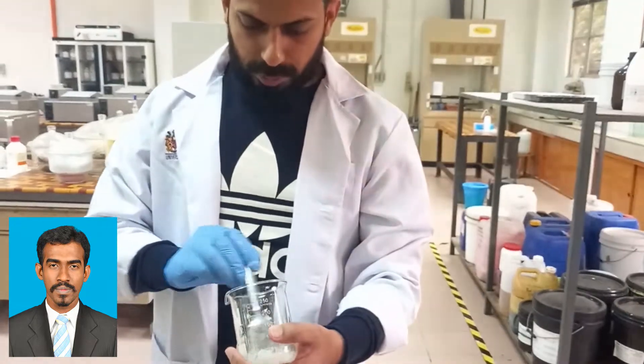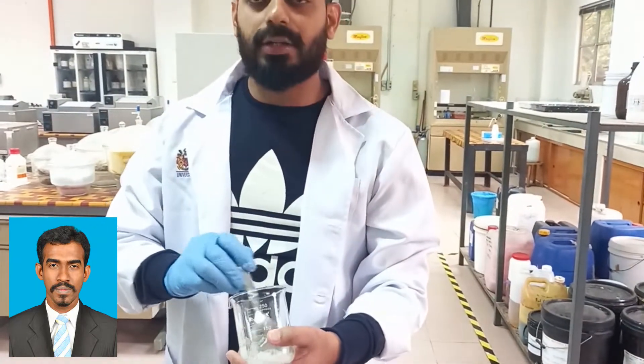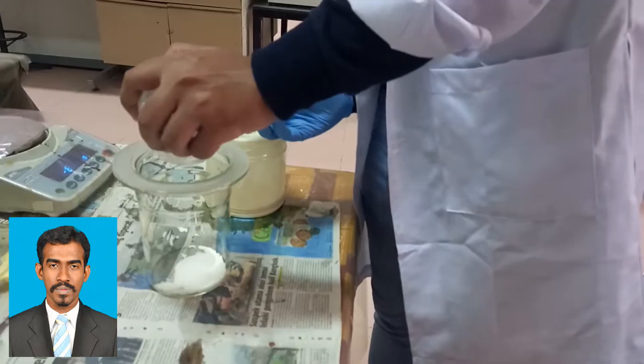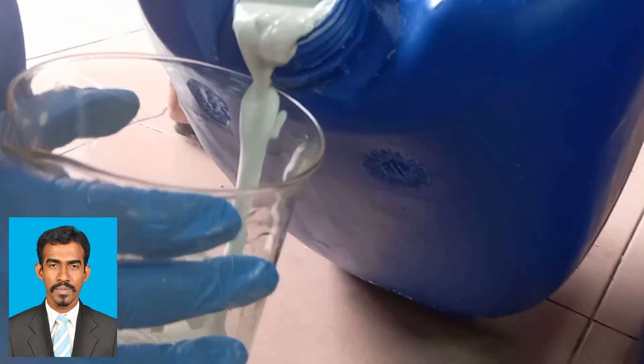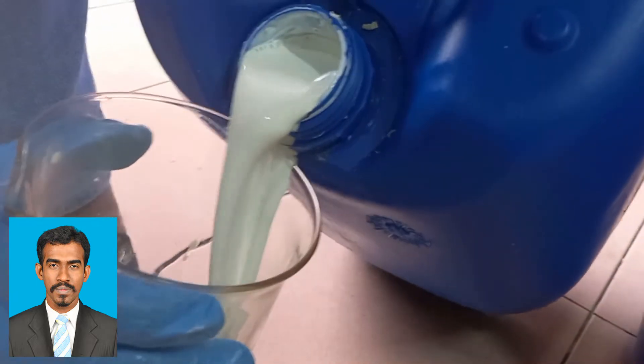After measuring the concentration of every ingredient, we mix them together. Now we are going to take the natural rubber latex — specifically, the high ammonia natural rubber latex — and add it to the mixture.